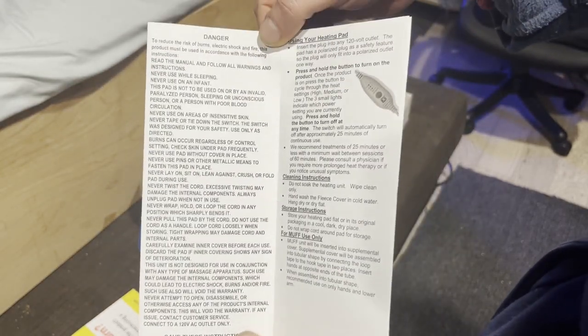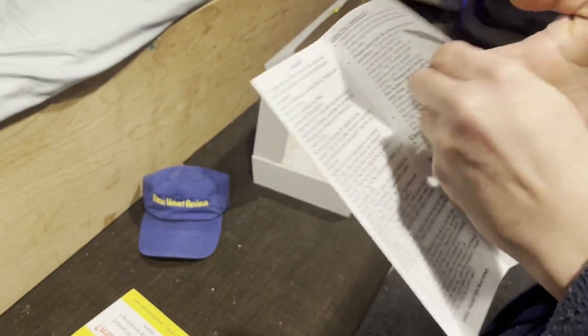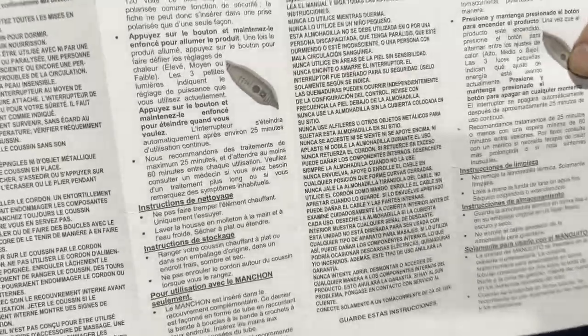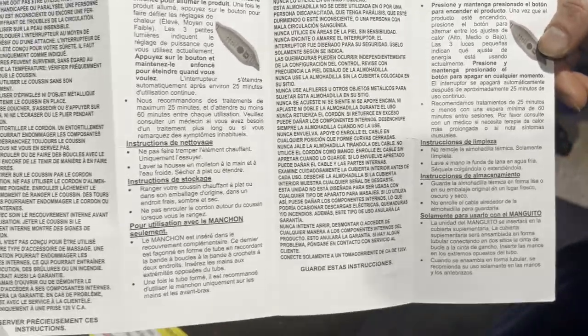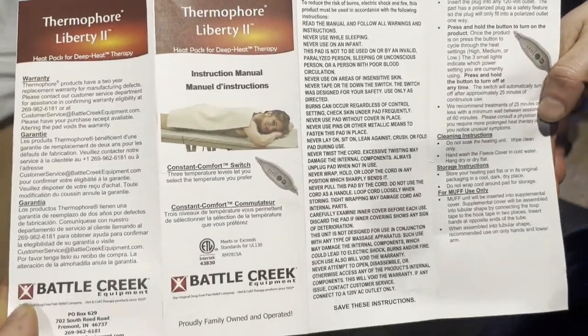I'm showing the instruction manual just in case anyone loses theirs, because I always lose mine and it's hard to find that stuff. I don't even know what language I'm scrolling across here — you guys should just pause the video when you see your language.